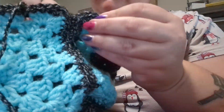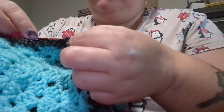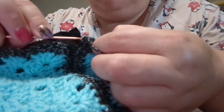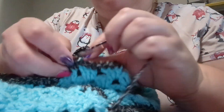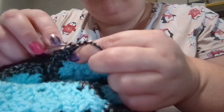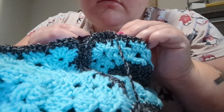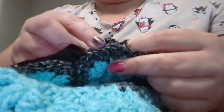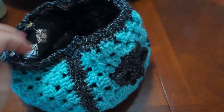I do the same thing as before — a single crochet and then chain two — but instead of just chaining, I go along the edge of the bag where the crochet is and do single crochets there to attach the lining to the bag. That's how I do the lining. It is a little hard with thicker yarn, but it's definitely doable.